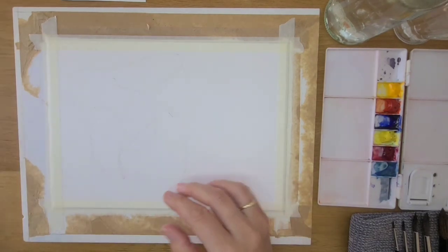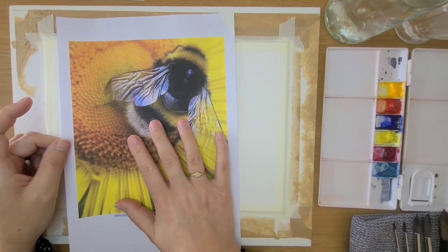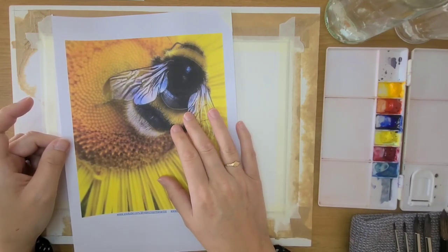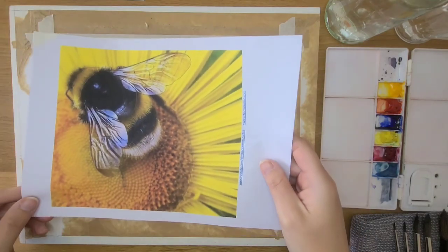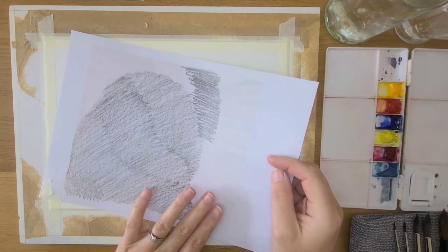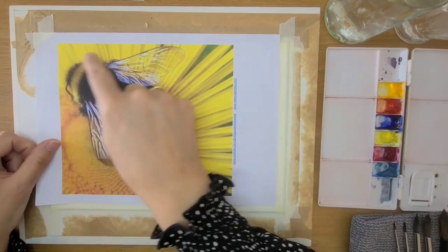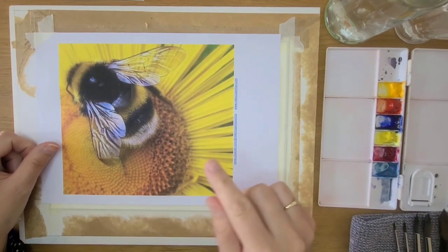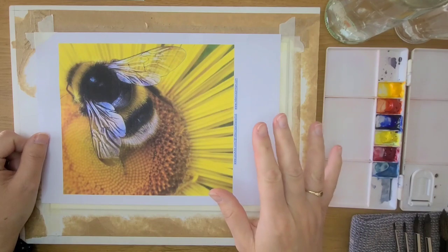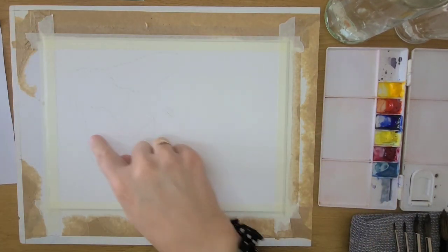The first thing you want to do in preparation for this class is print off your image — the photo reference that I've popped in the description box below this video. Download and print that off at home and then you'll be ready to create your transfer. Scribble on the back with a graphite pencil nice and dark, place the reference image over the top of your watercolor paper, and trace it through using a pencil. I've got a video of how to do that technique — you'll find that in the description box below if you're unsure.